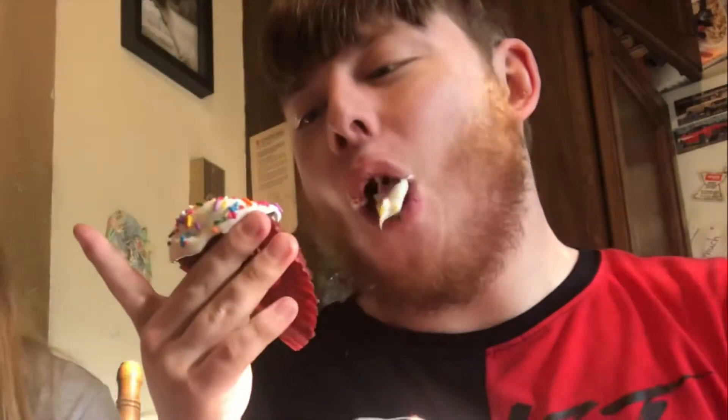Sorry about the lighting, but we're going to try our cupcakes — we're both going to take a big bite and see how they taste. I'm afraid if I take it out of the wrapper it's just going to fall and crumble. What's it taste like? Chocolate? Chocolate — you can never buy it.